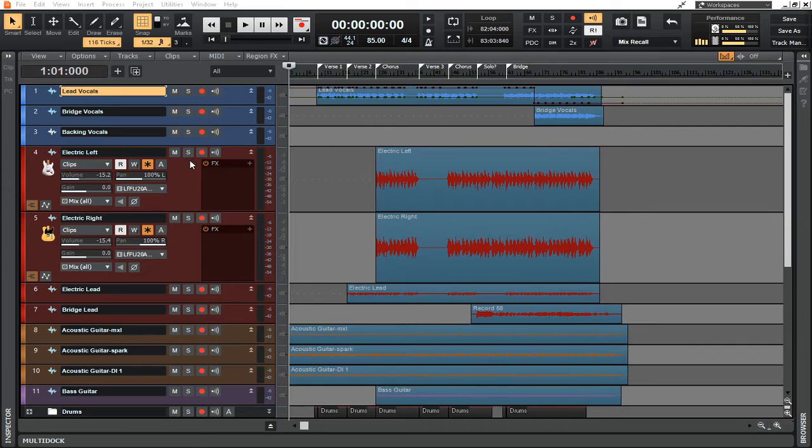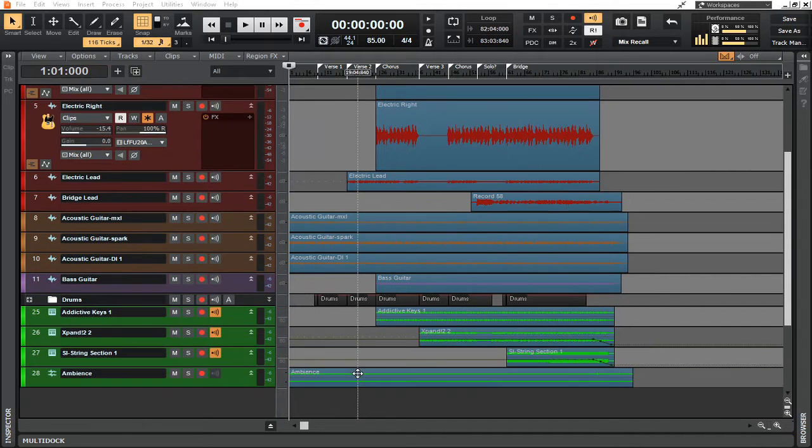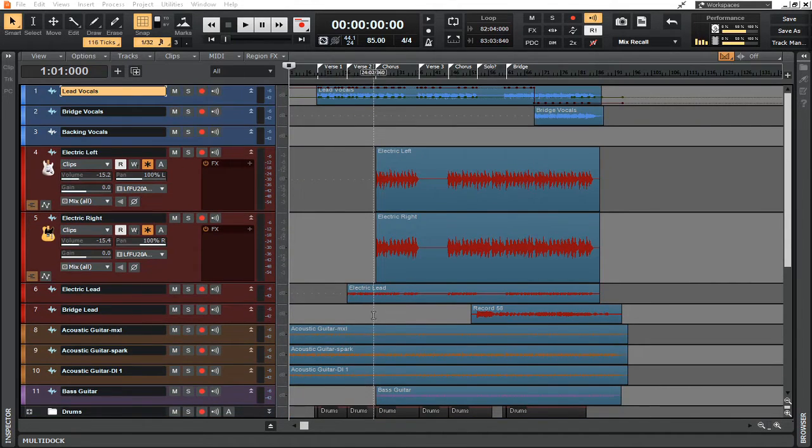At any point when I unfreeze these tracks, it'll go right back to the way it was before. But by freezing all of these tracks, it frees up a whole lot of space on your RAM and helps your session move a lot quicker, especially when you're running a third-party program like I am right now to stream this.